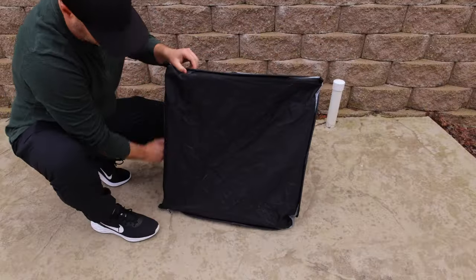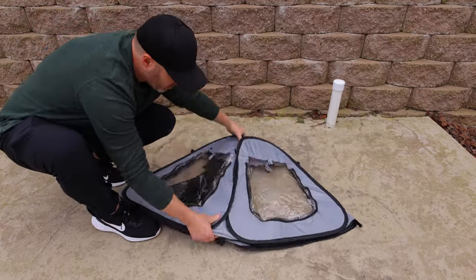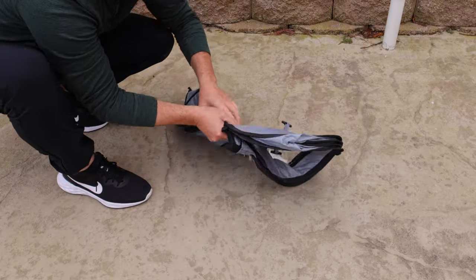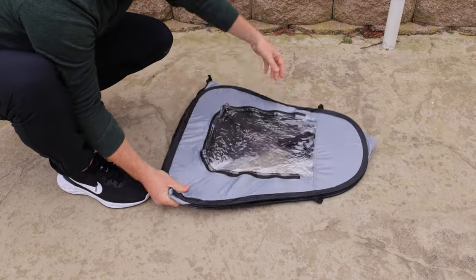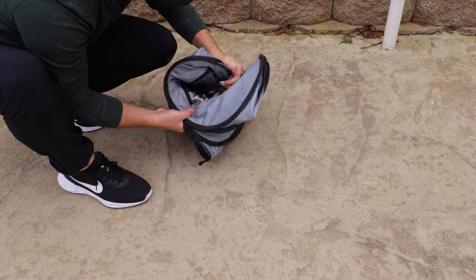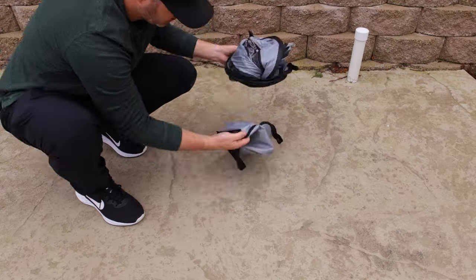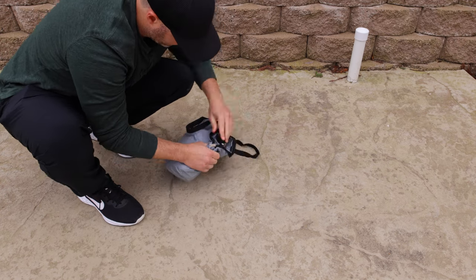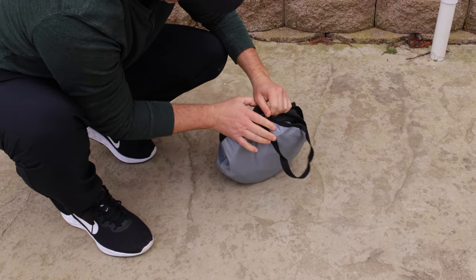The proper way to store it is to have the generator already inside and the bottom unzipped. This simply folds in half — I'll admit this is my second attempt, as the first time I almost threw it. You have to take the two circles and try to overlap them to get it to completely fold. Once you figure it out, you can see one circle become two, and then you try to place it into the bag — and I did say try, because this is a little more challenging. You have to keep it folded or else it will just pop right open.